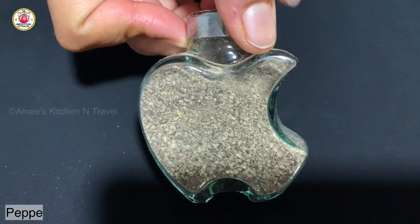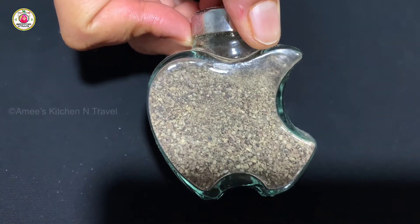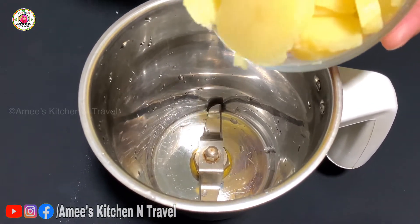I add 1 teaspoon of pepper powder. I am also adding some more pepper powder.